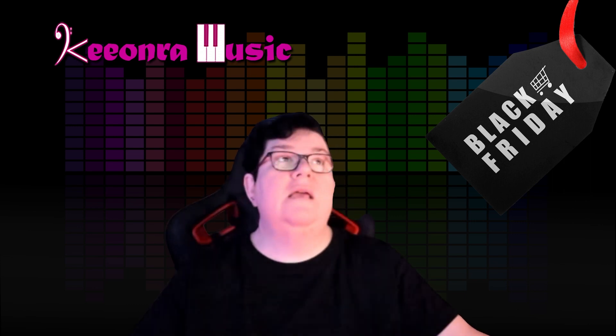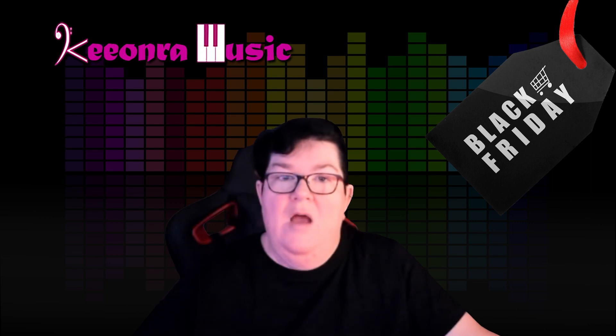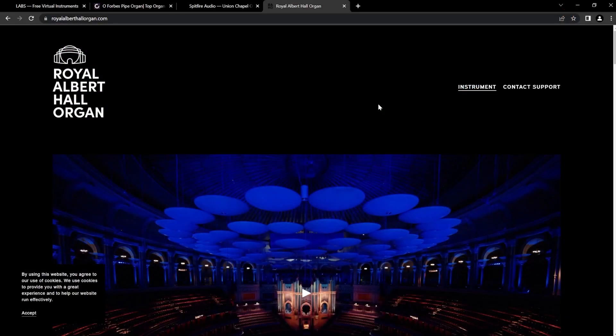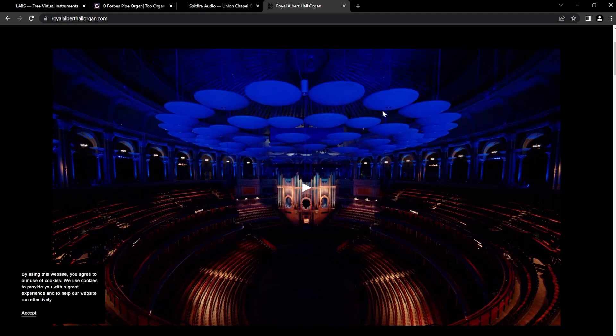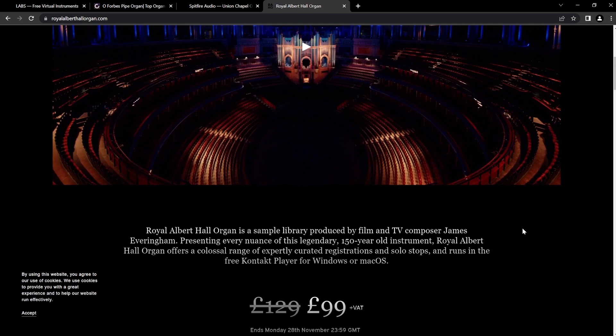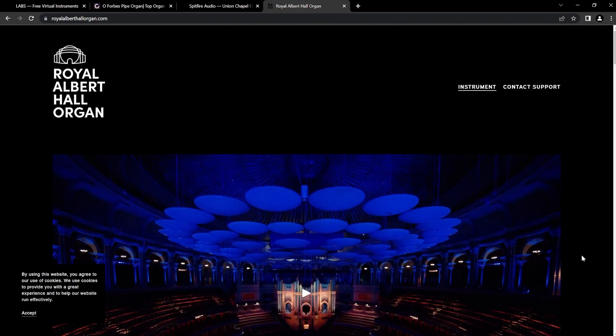The lucky last that I absolutely love and decided I will get if it's ever on special — so guess what, I'll probably get this one — is the Royal Albert Hall Organ. And it sounds as big and beautiful as it describes. Time is of the essence: it ends Monday the 28th of November, 2359 GMT — whatever that is in your time zone, you'll have to work that out. It's 99 British pounds, which is 30 pounds cheaper on the sale. That's a good buy in my opinion if you want a big, big sound. So let's have a listen to that one.